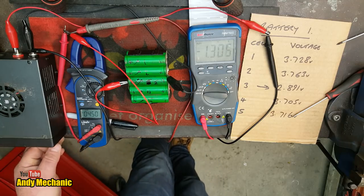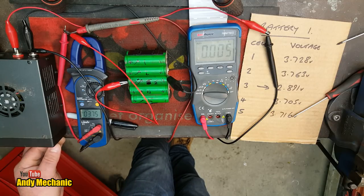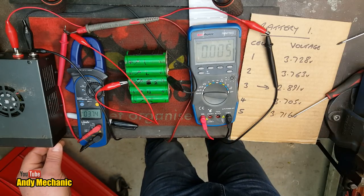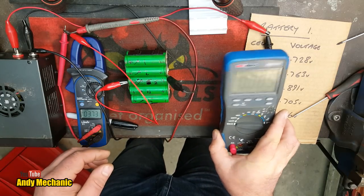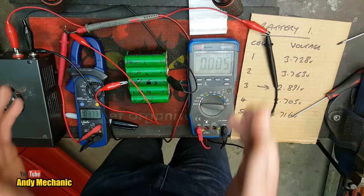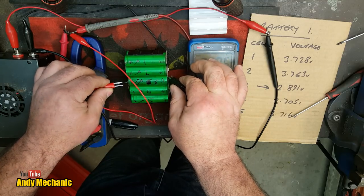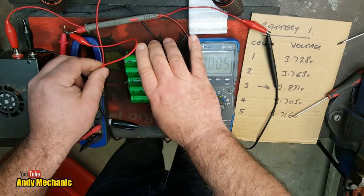Suddenly the current flow has stopped — we're no longer charging. It seems we've blown the fuse in the ammeter. The meter should be rated to 20 amps, so I'm not sure what happened. I think I had the wrong fuse in it. Since we're so close on voltage anyway, let's turn the power supply off, disconnect everything, and reassemble the battery pack to test it on the charger.